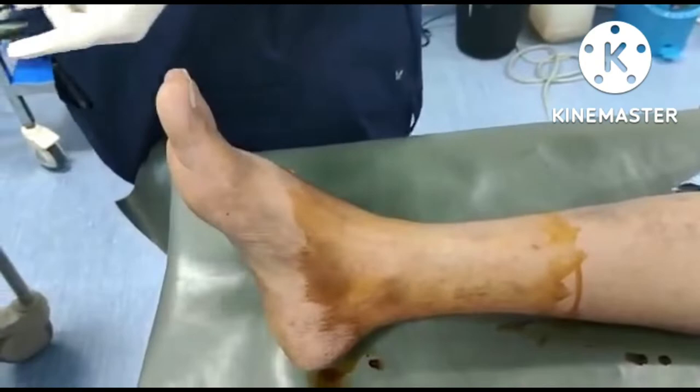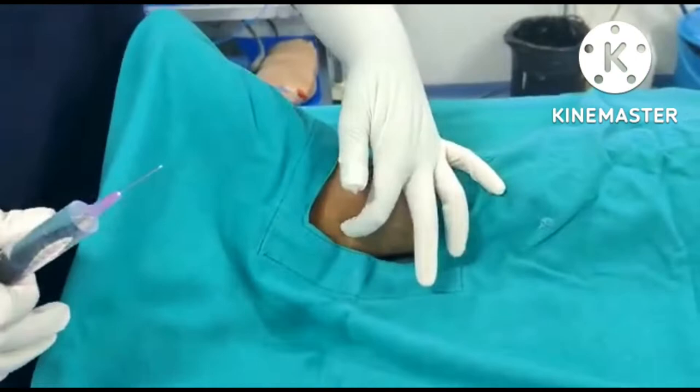In this video, I am performing the ankle block. I have asked the patient about allergy to local anesthetics. Here 5 nerves are blocked.